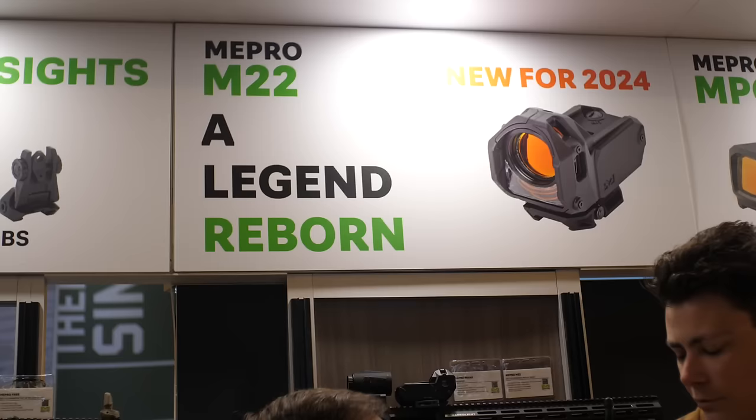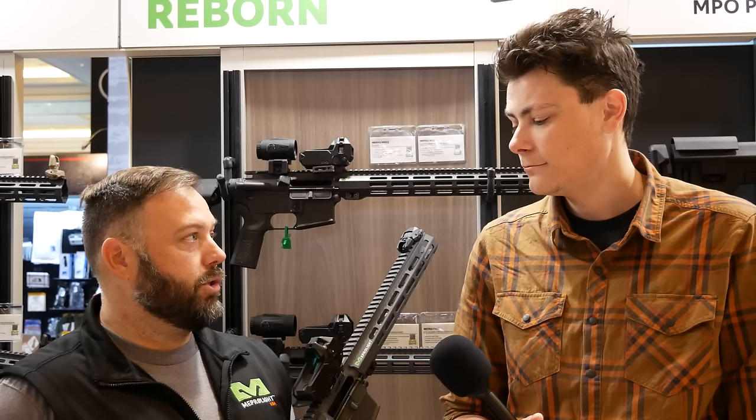Hey guys, Hoff here for TFB TV. We are at SHOT Show 2024 at the Mepro Light booth, taking a look at a new version of an old optic. You guys have a whole bunch of new red dots, but this is the one that caught my eye. Hoping you could walk us through it. Yeah, so this is the new Mepro M22.